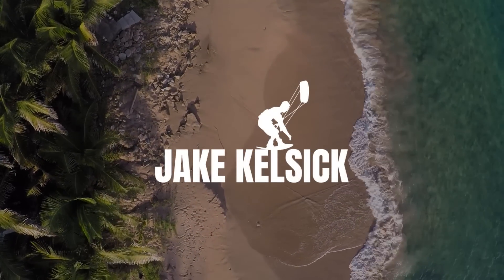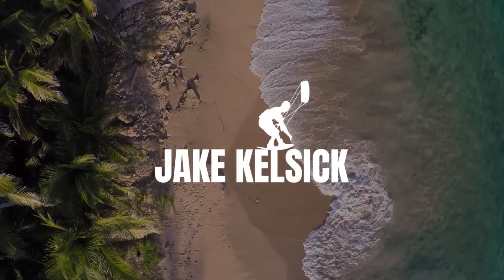What's up guys, welcome back to another video. Today I'm going to run through three tricks you should learn before you even think about trying to unhook. The first trick you're going to try is a back roll.